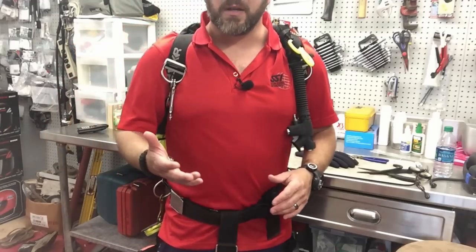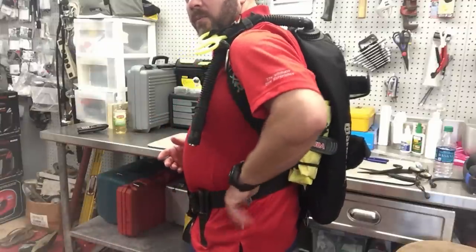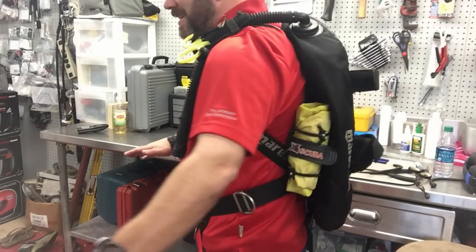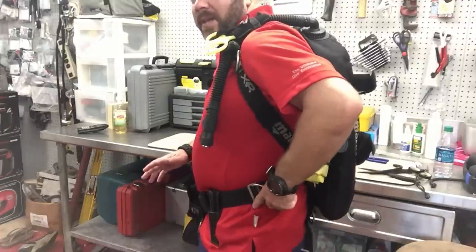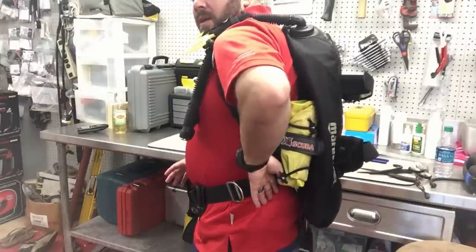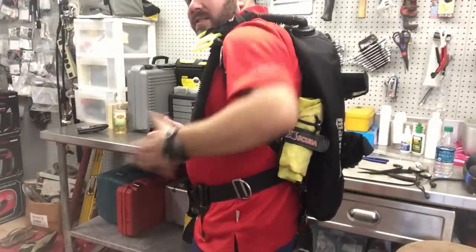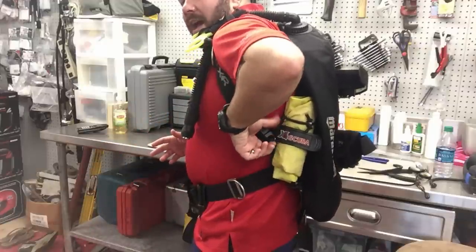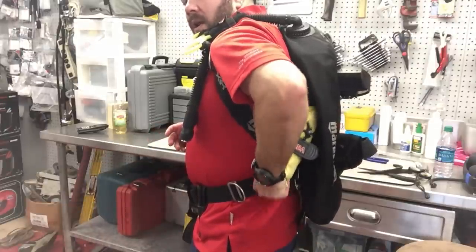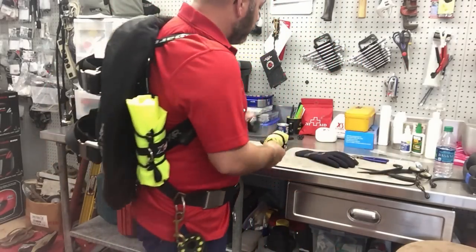I'm going to demonstrate deployment without gloves first, then with a big thick glove to show you how easy it is even in cold water. All I do is simply reach back - say I'm reaching back to get my SPG or computer - and then go just slightly further to find that bottom bungee system with my thumb and simply pull down on it. That gets it completely out of the way. The bag doesn't go anywhere because the top bungee still keeps it secure. Then I just reach back, grab the bag as a whole, and simply pull it down - very easy to deploy.